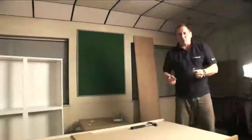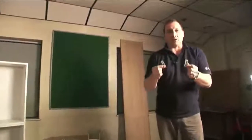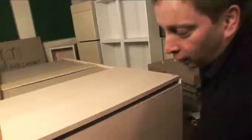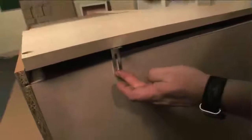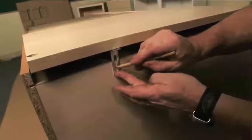In each double wardrobe there are two L brackets for attaching your unit to the wall. You must attach your unit to the wall to prevent it from falling forward. Using my shelf as a make-believe wall, I put the bracket on the unit, draw around the slot, and put my screw in position. Same on the other end.